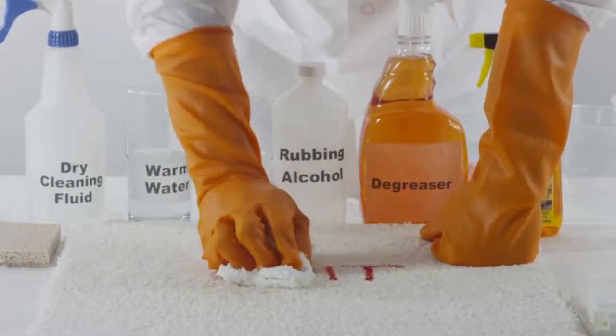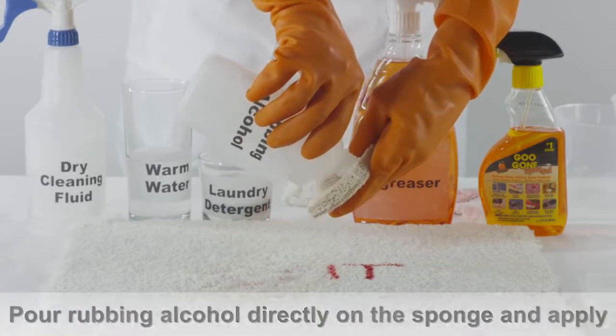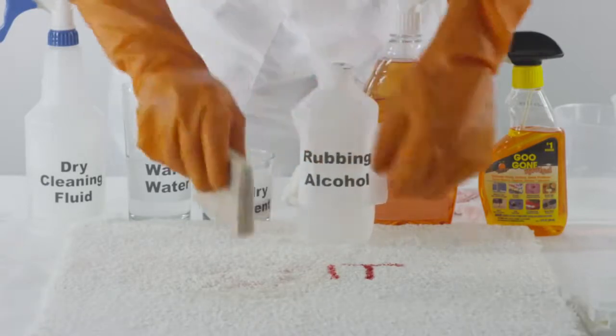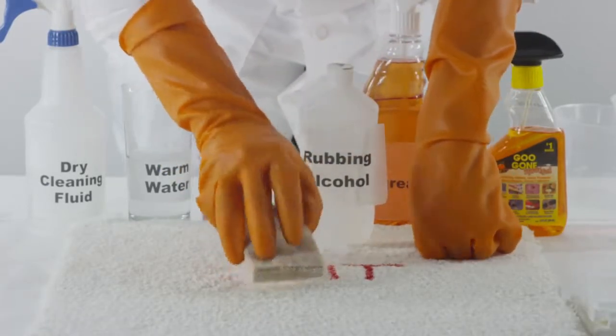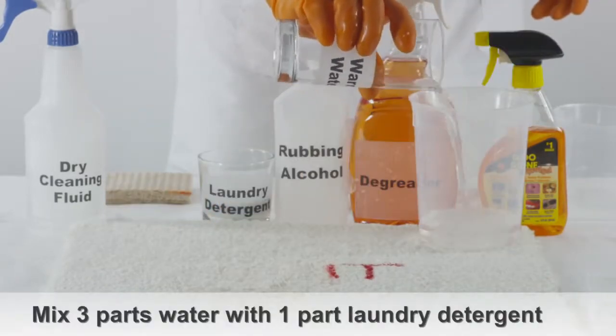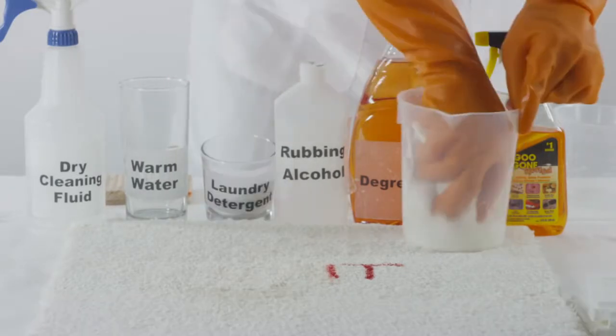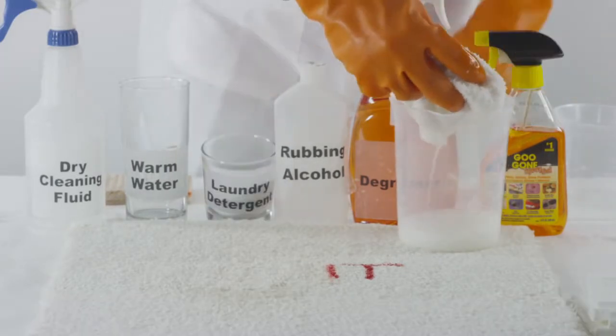If you don't have a stain remover handy, try pouring rubbing alcohol directly onto a sponge, and then apply onto the lipstick stain, carefully working from the outside of the stain towards the inside. Then mix three parts warm water with one part laundry detergent, make this mixture into a paste and cover the stain.